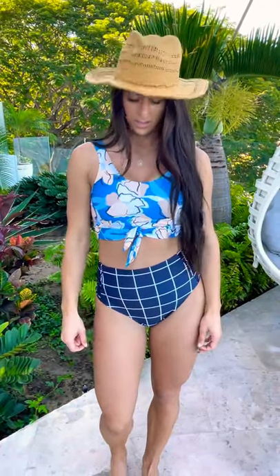Hey guys, I'm wearing the tie knot with the floral and the black grid. I really love this suit — I love the mix-match combo.